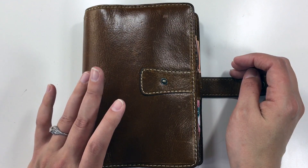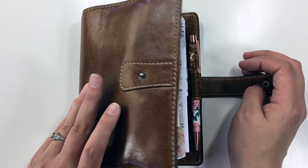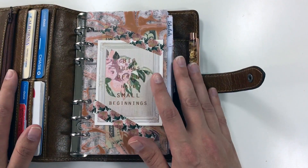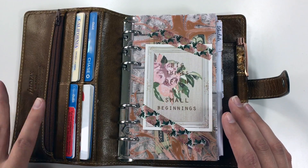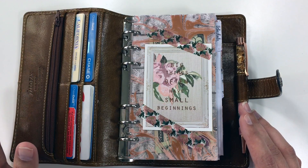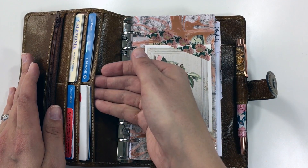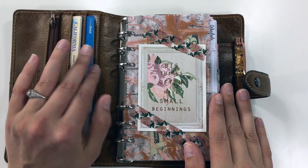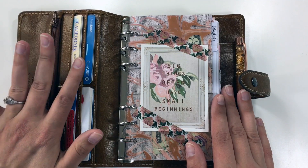This month I redid it with the most current March Planner Society kit because it was gorgeous and the colors complement this planner beautifully, so it gave me the inspiration to do this. As usual, I keep all of my important cards, credit cards — all the things — in here. Then normally what you don't see is my checkbook slips right here, and it flaps over so that I can write my checks. Coins, cards, and checks go right here.